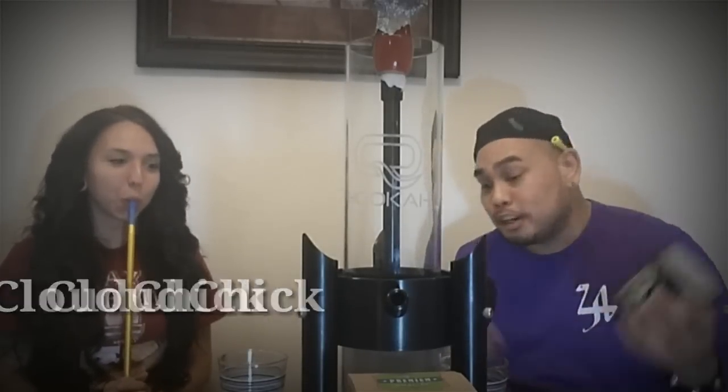What's good, all my beautiful people out there in the tube of the you — it's your boy J Nuck over here at Hookah Nuckah. And as you can see I have a special guest with me, Cloud Chick. How are you doing today? I'm good. I'm awesome. We're smoking hookah.